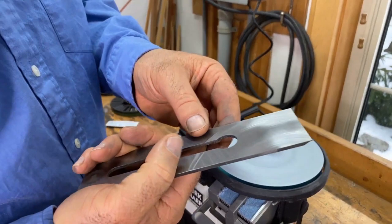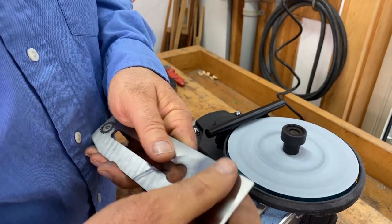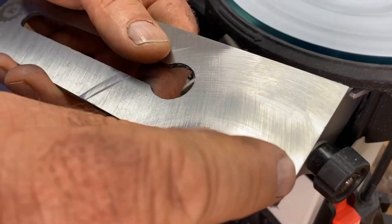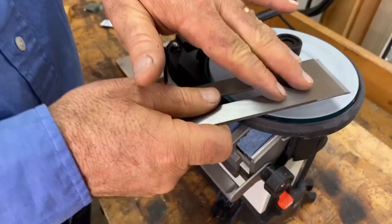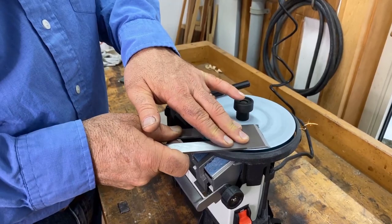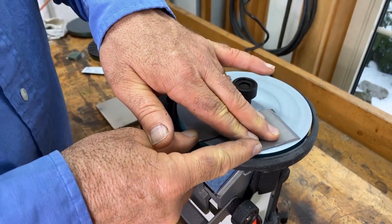Eventually the plane iron gets warm enough that it's hard on the fingers, so you might want gloves or just set it aside to cool. The good news is there's no danger of enough heat building up to damage the temper of the steel — overheating can make steel softer so it can't hold an edge, but there's no danger with something like this. When scratching is consistent at this grit level, I'll move to something finer. Since this is a one-time operation, I want to polish it a bit further up as well.